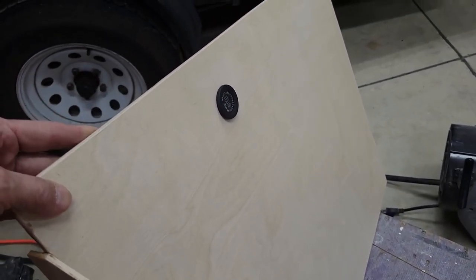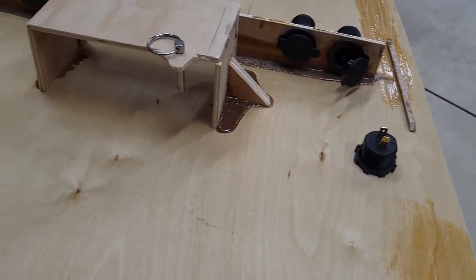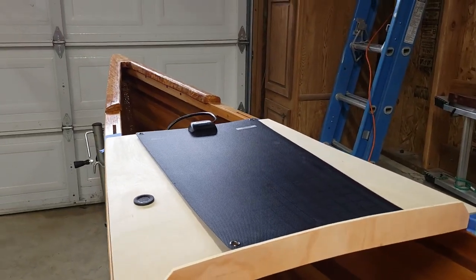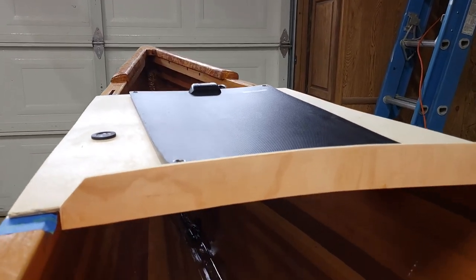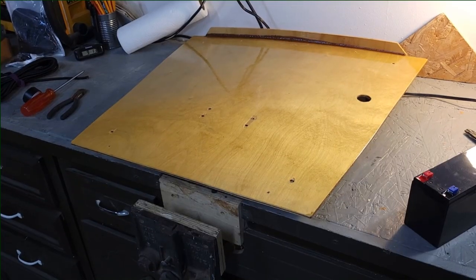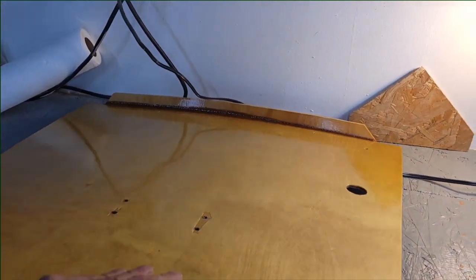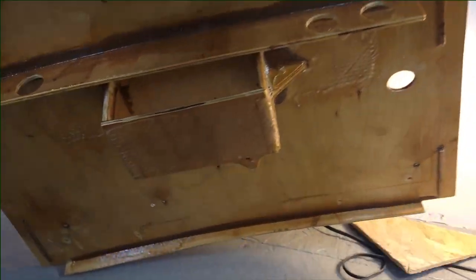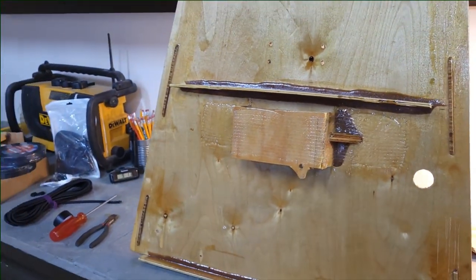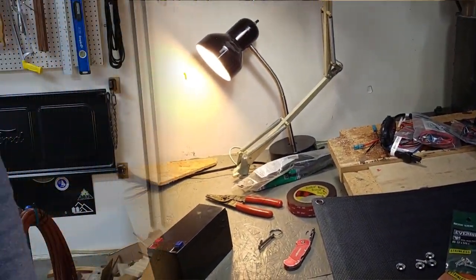Pretty well ready to go. Dry fitting for the voltmeter and the power points that are going to be on it. Test fitting the product as it's closer to final. The woodworking is done — it's not really quite like a piece of fine furniture, but I think it'll work. Now it's time to start putting the electrical system actually together.